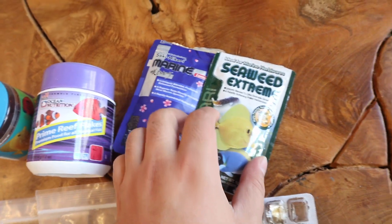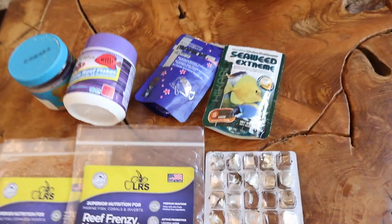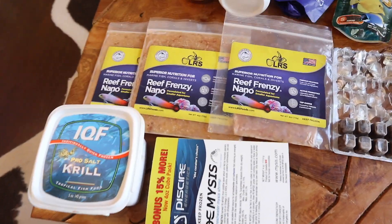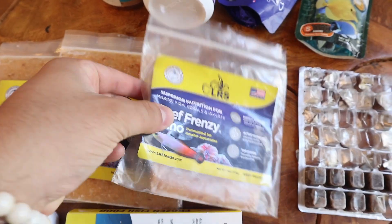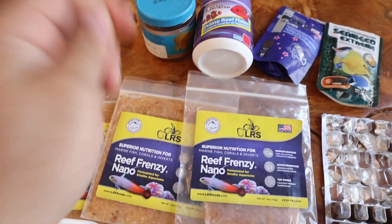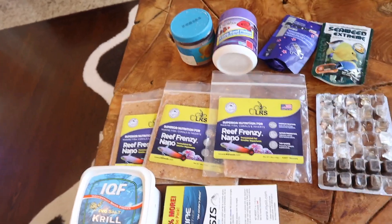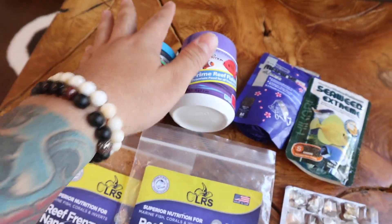I do have a yellow tang and some other guys, so they do love seaweed. I use nori sheets, however I just ran out — and because of the quarantine situation we can't just go out for anything that's not necessary. So I do have a mixture of Reef Frenzy; the fish love this food. The key to this food is I like to mash it up a little, because the bigger chunks of meat can end up going into the water column and next thing you know your levels are out of whack.